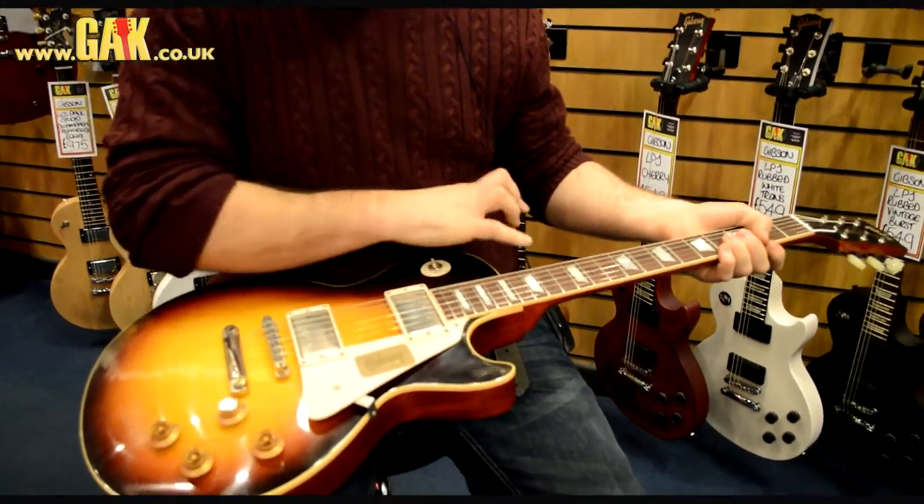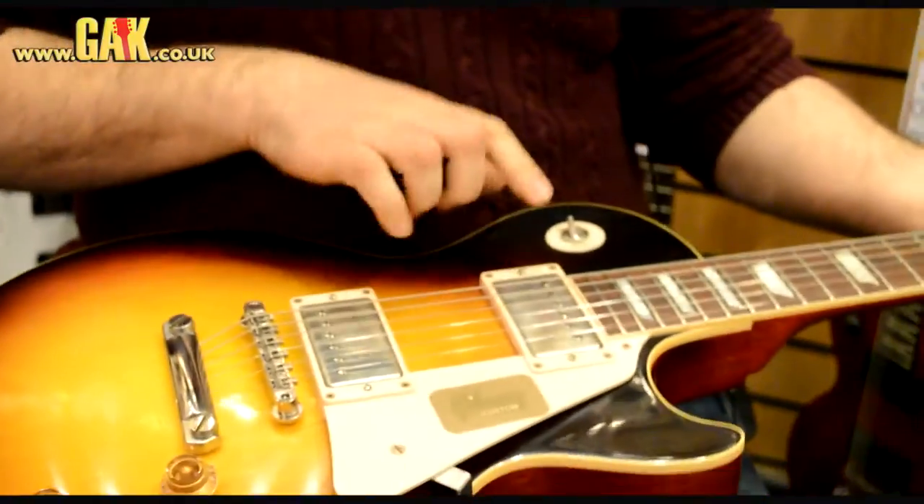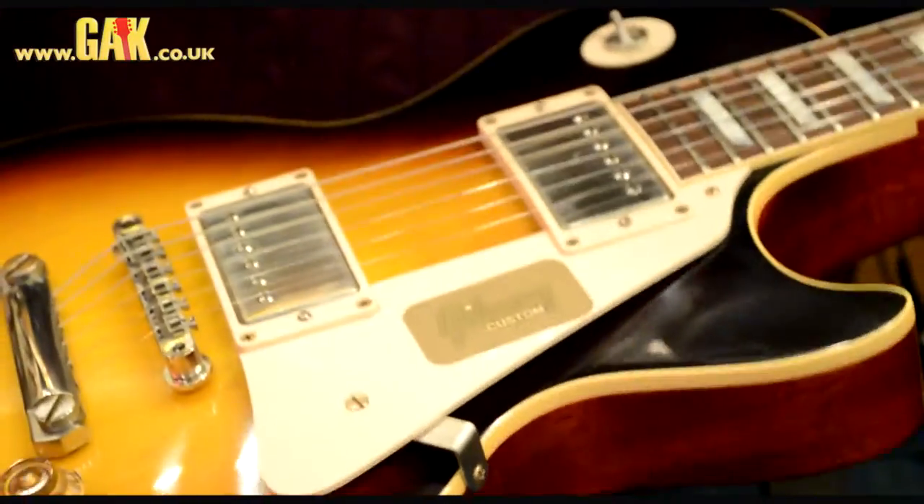These ones, first of all, they use an aniline dye, so that brings out a much more vintage finish, much more vintage colour. Instead of using burst bucklers one and twos, which is what they always used before, they now use custom bucklers.